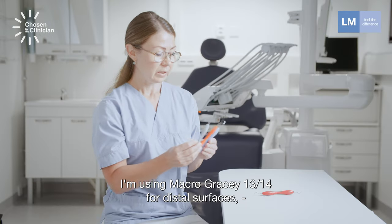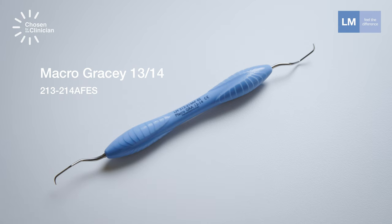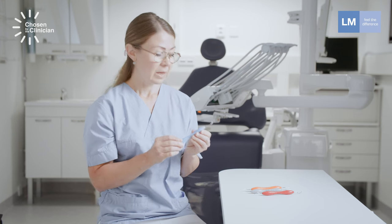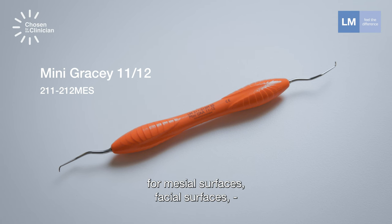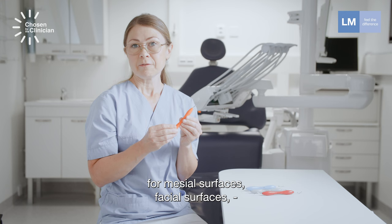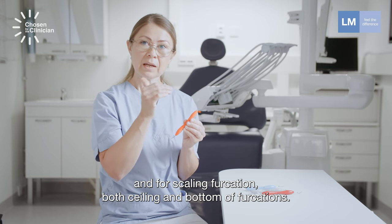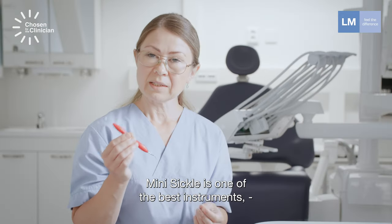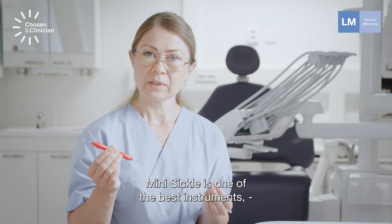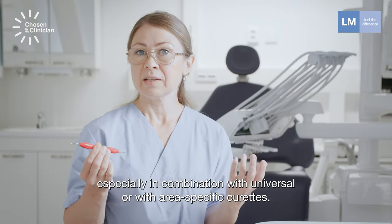I'm using Gracey 13-14 for distal surfaces, for vertical and horizontal strokes. I'm using Gracey 11-12 for mesial surfaces, facial surfaces, and for scaling furcations — both the ceiling and bottom of furcations — and mini Gracey 1 and 2.